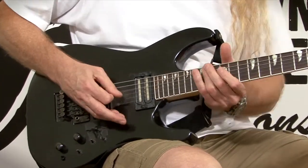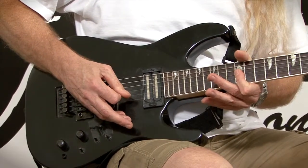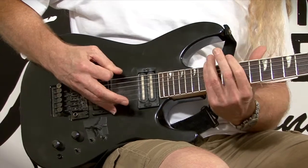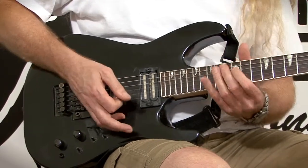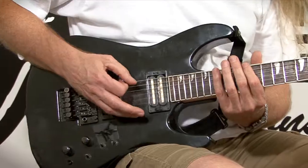Now as you go down in pitch you do all upstrokes. Once again you've got to roll your finger in such a way to stop the other notes from ringing out — a very difficult thing to do, and you just have to practice at it.